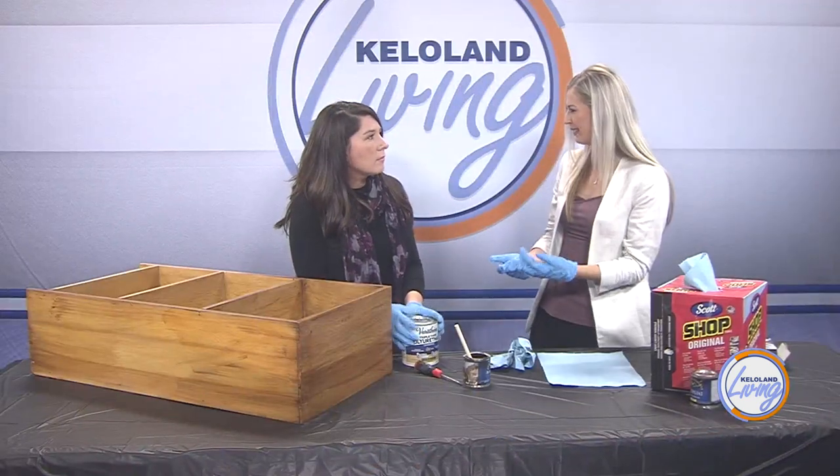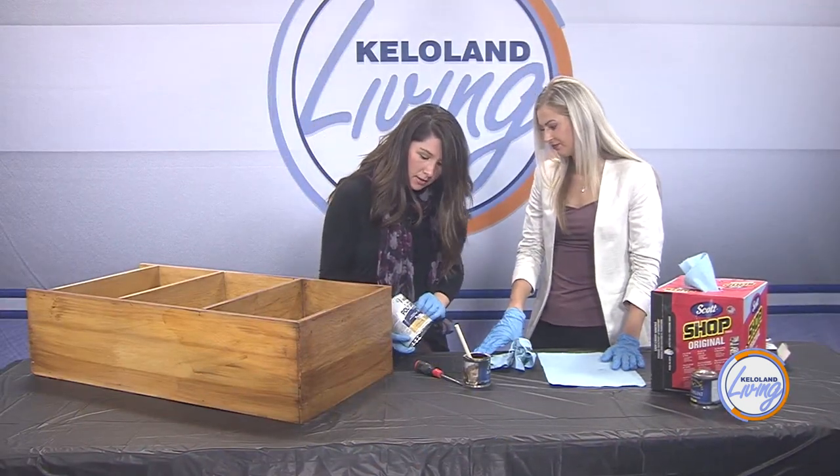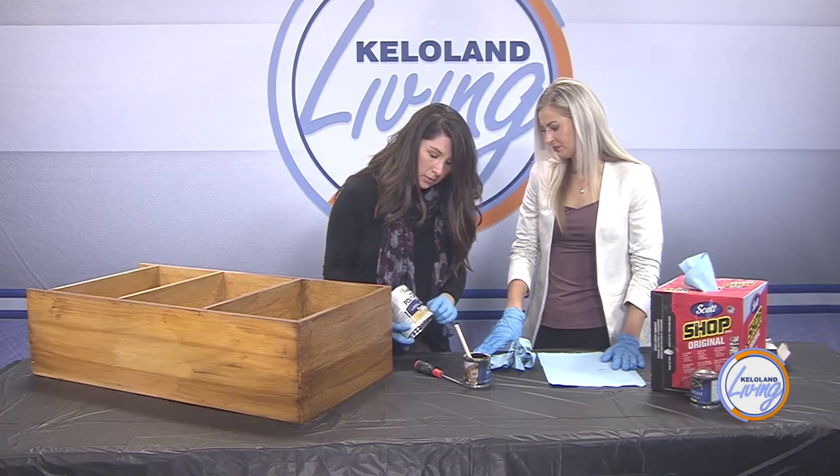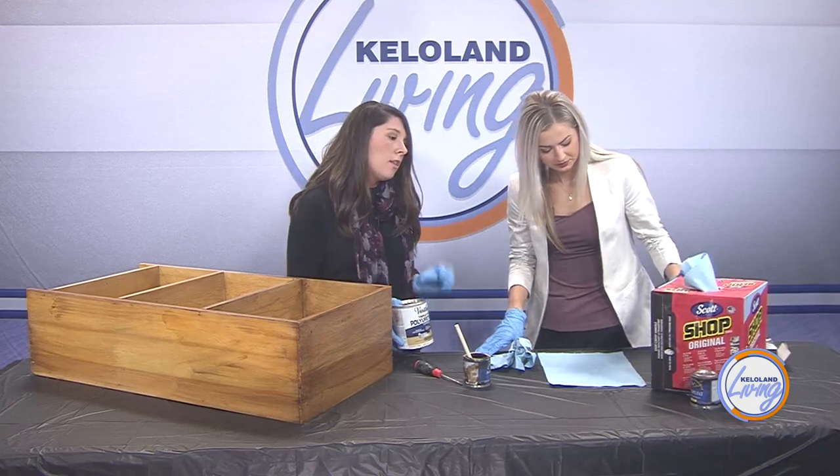There are different types of poly — you can get a matte look or a more glossy look. I tend to lean towards matte. This one is actually satin, and I do have a matte one I like at home. The shinier the gloss, the more you're going to see imperfections or dents in the wood.